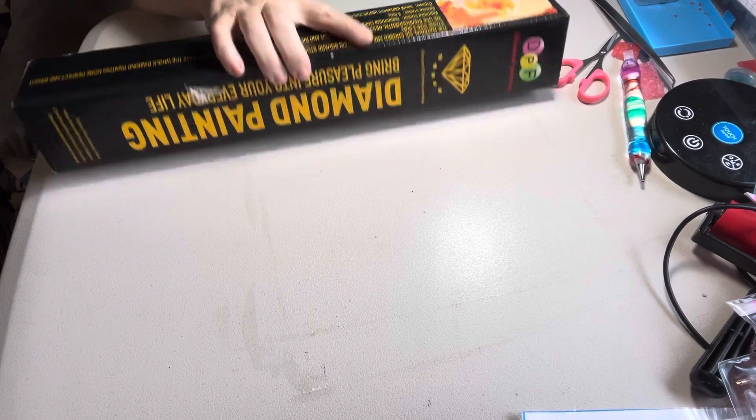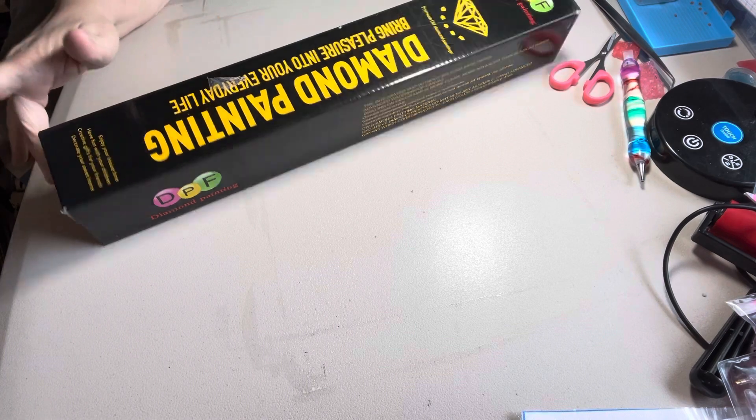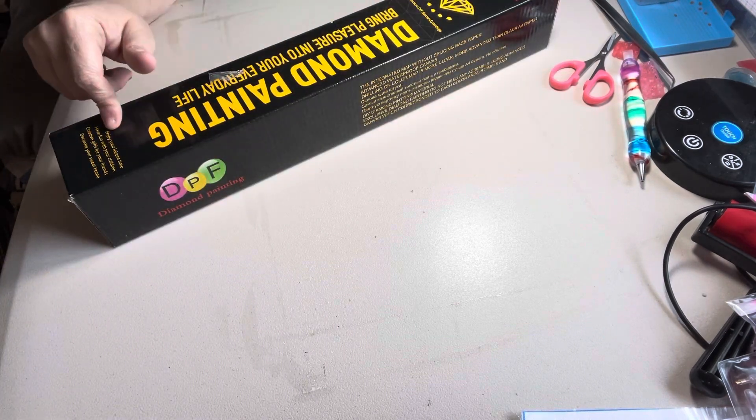Hey everybody, Diamond Grandma again with another box. This is the second one I've hauled like this, and it's got two diamond paintings in it.